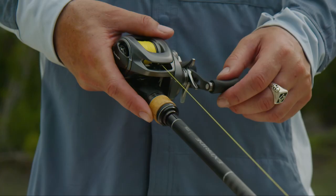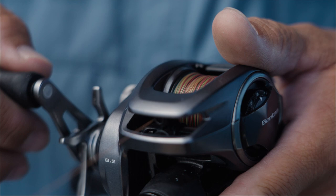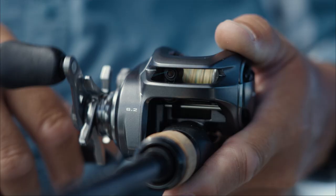G'day, Chris Henry here. Today I've got with me the brand new Bantam 150. 40 years ago, Shimano released the first Bantam, which kick-started their legacy into creating the most durable, high-performance casting reels on the market. The new Bantam builds on that legacy, combining cutting-edge Shimano JDM design and technology to reaffirm the benchmark for strength and performance in a low-profile baitcaster reel.